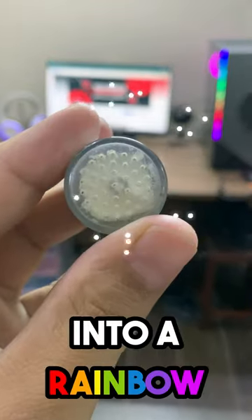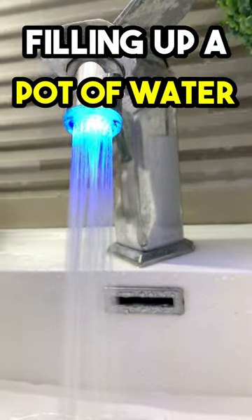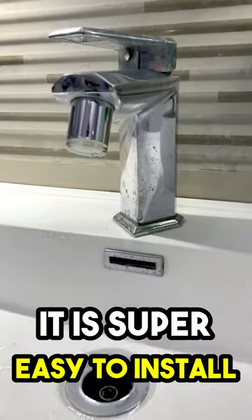This amazing gadget will turn your faucet into a rainbow of dazzling colors. Whether you're washing your hands or filling up a pot of water, your faucet will be a party in itself. It is super easy to install.